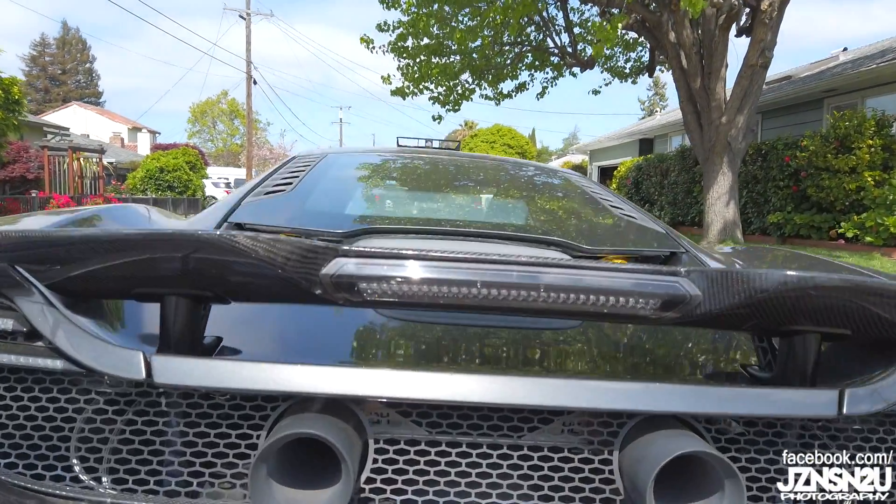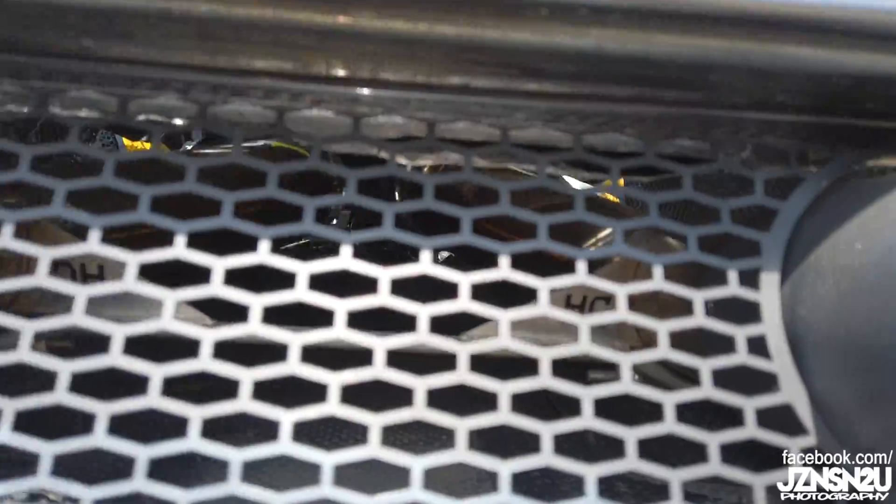I don't know what exhaust this is — it says HC on it. Pretty sweet. It sounds amazing.